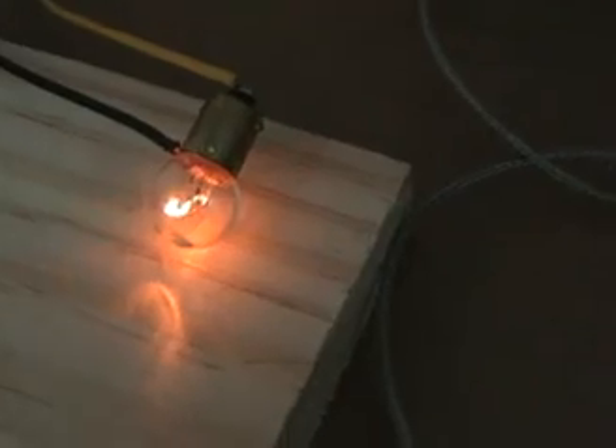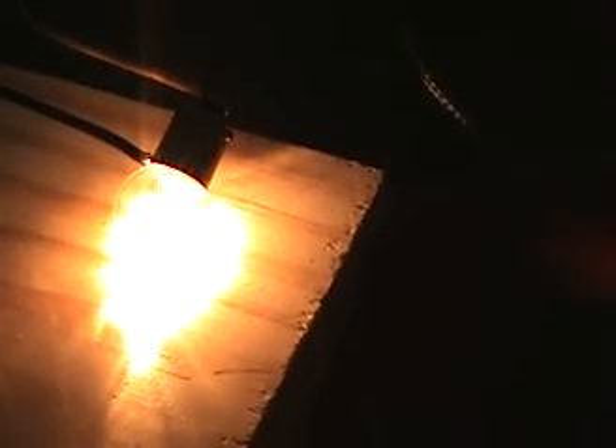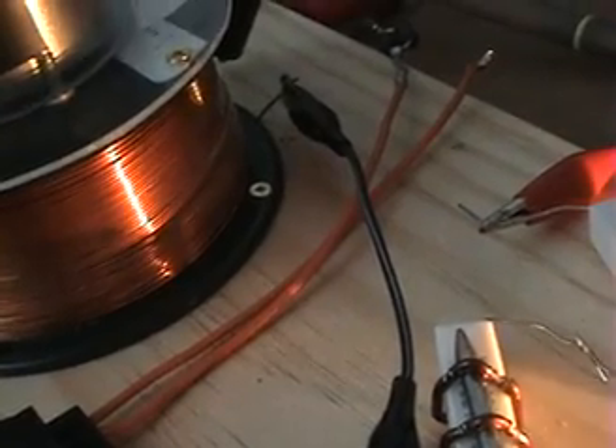So if I raise that voltage — I'm doing that right now — the bulb is starting to glow brighter and brighter. Let's keep raising the voltage and see. Okay, right now the magnet is starting to lift, and I'll bring the magnet to the same height as we had before. The magnet is now at approximately the same height.